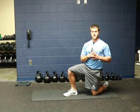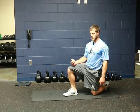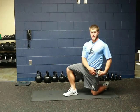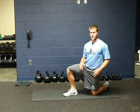For the hip flexor rollout, you're going to need something like a tennis ball or a lacrosse ball. I like to use a baseball. What you're actually going to do is lay on the ground with your hip flexor on the baseball, tennis ball, or whatever you're using.